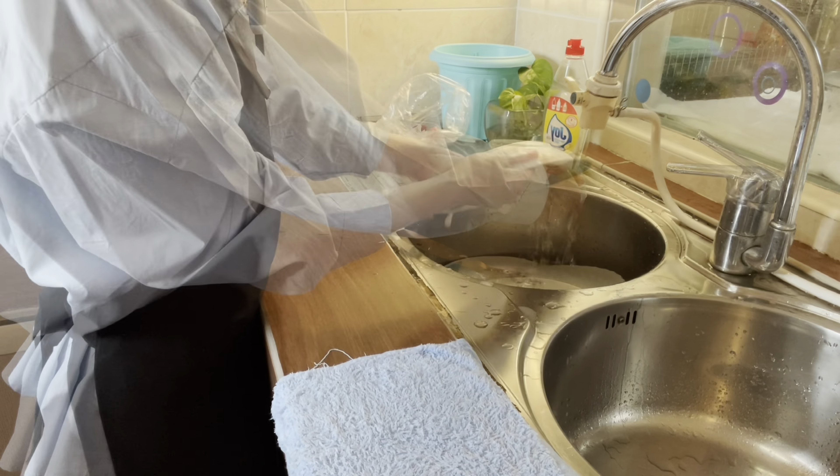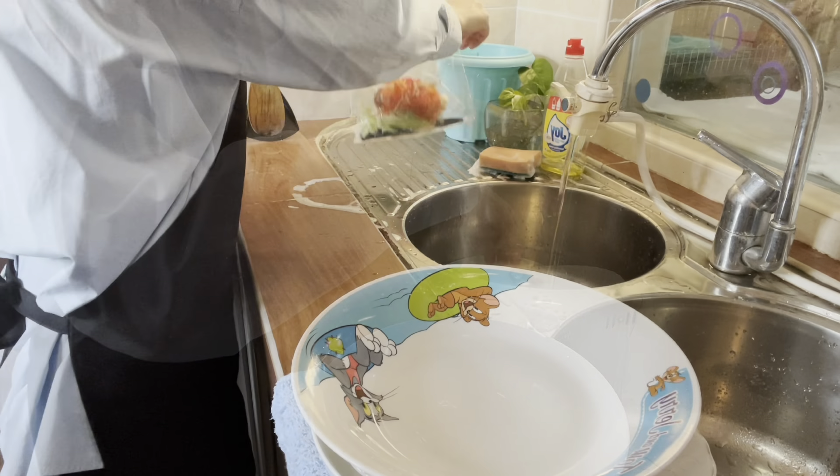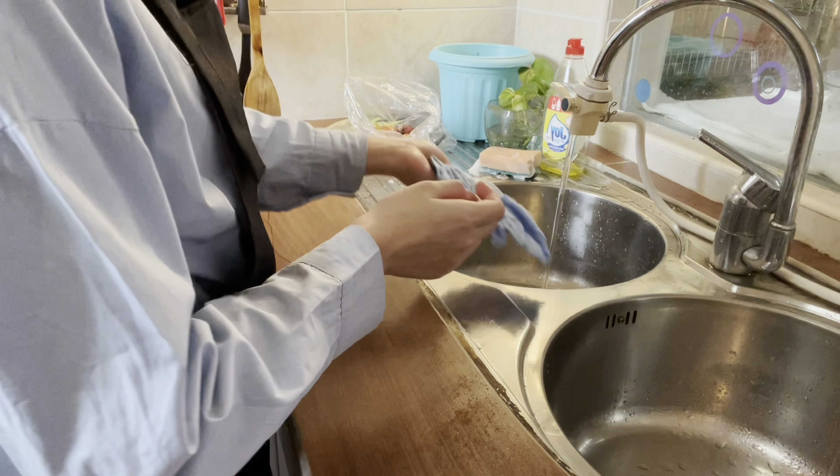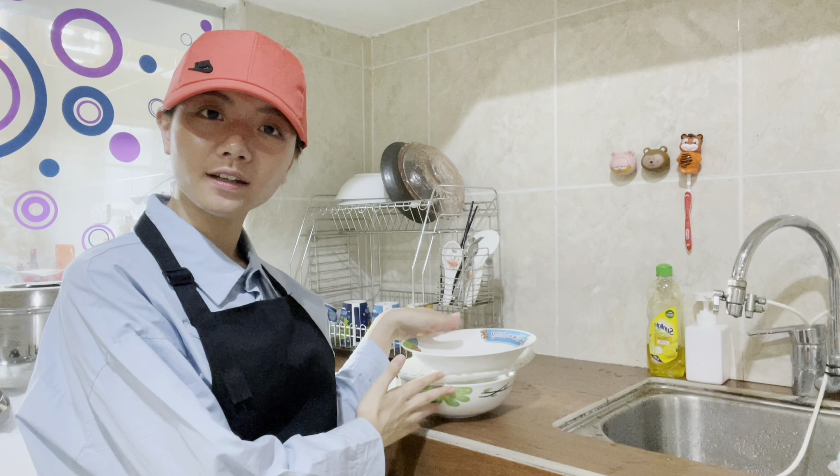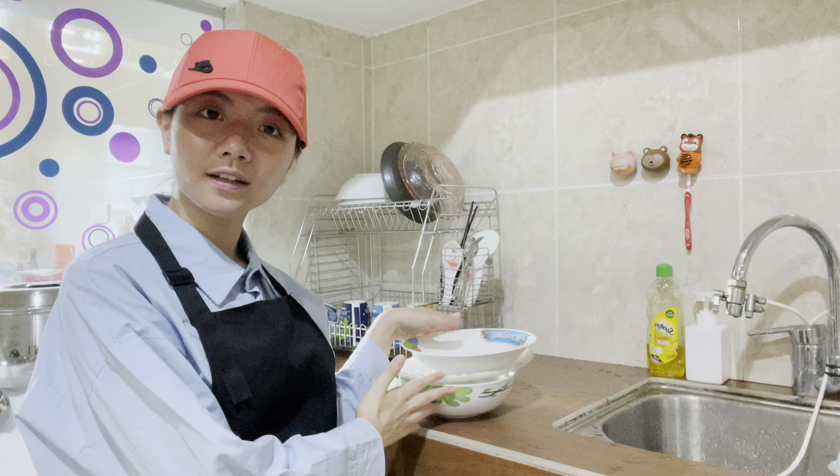Now clean the station again. So now we'll put back all the bags. Okay, thanks for watching, bye-bye!